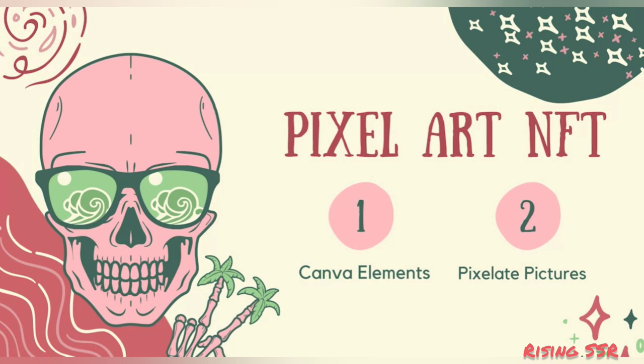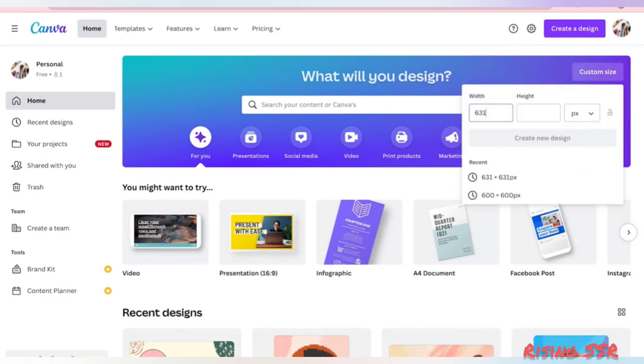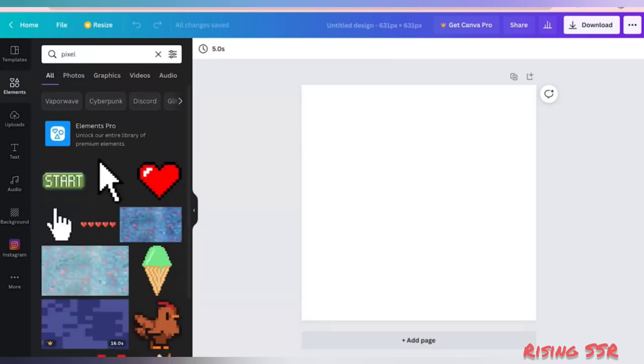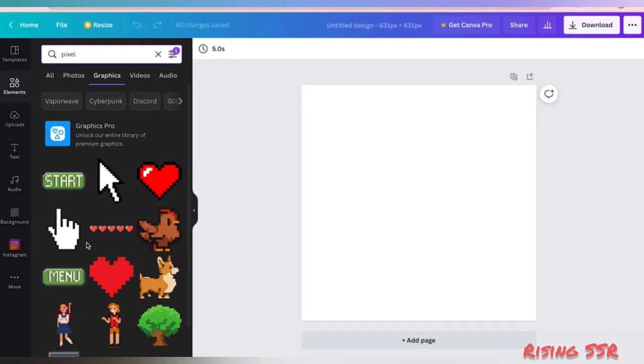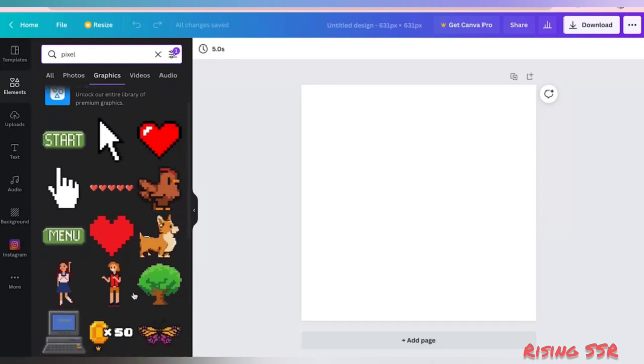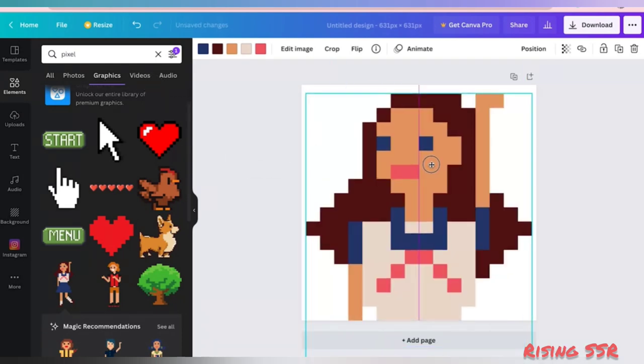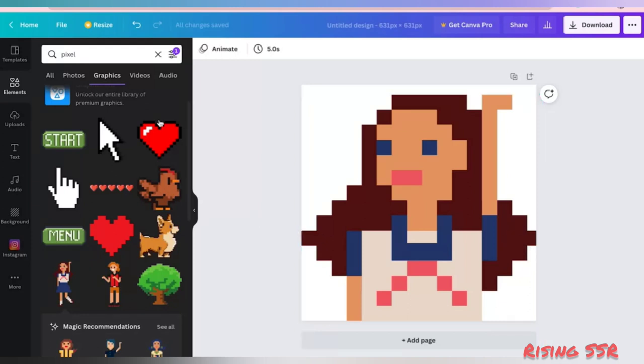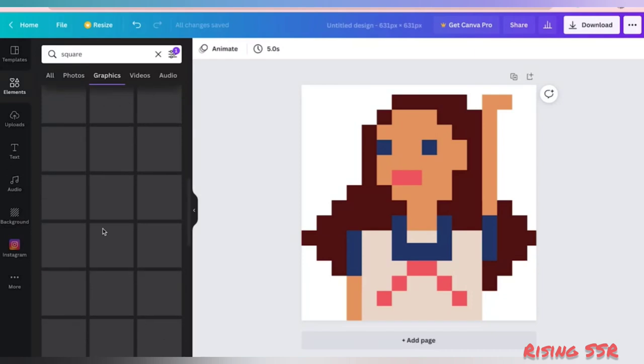I'll show you two ways to build your pixel art NFT collection. To begin designing, we need a template of custom size of 631 pixels each — I'll stick to a square shape. The first way to create pixel art NFTs is to use Canva elements itself. Go to elements and search for pixel, go to graphics, and filter out all animations. There are a lot of already pre-designed pixel images you can use to create your NFTs. Let's take one, increase its size so only the face and above torso is visible, and resize it the way you want.